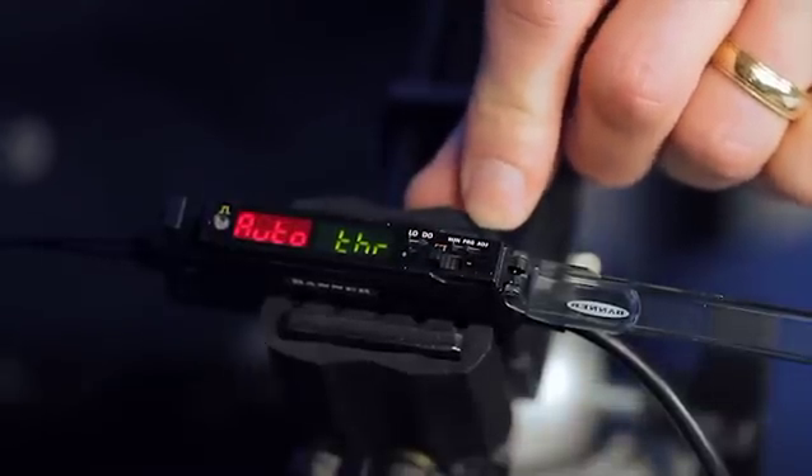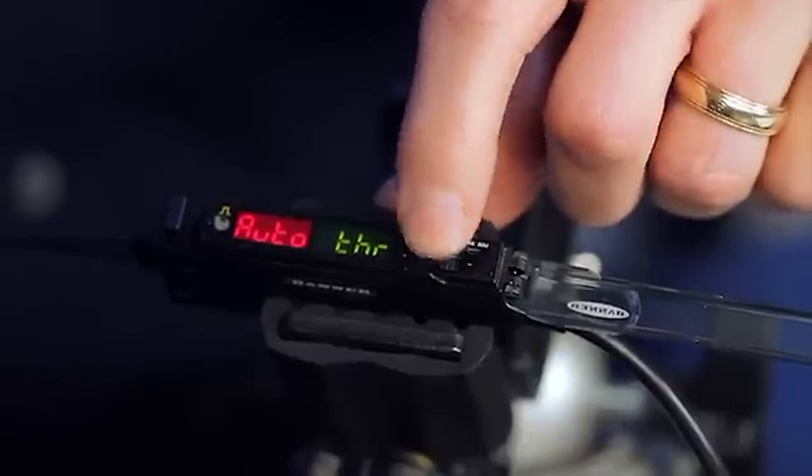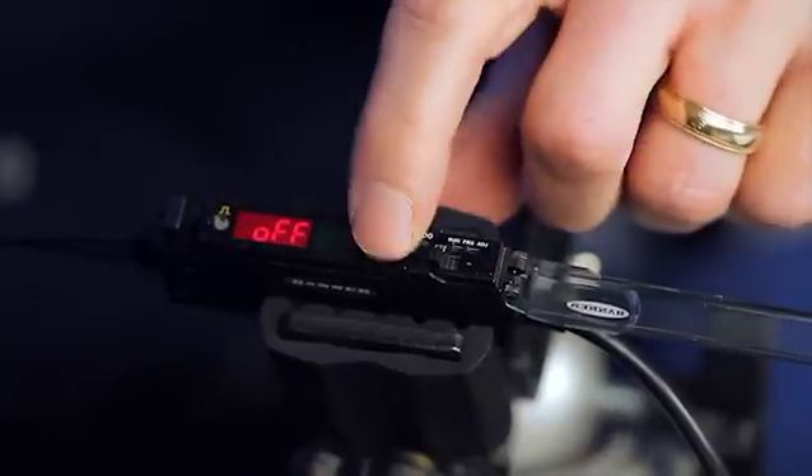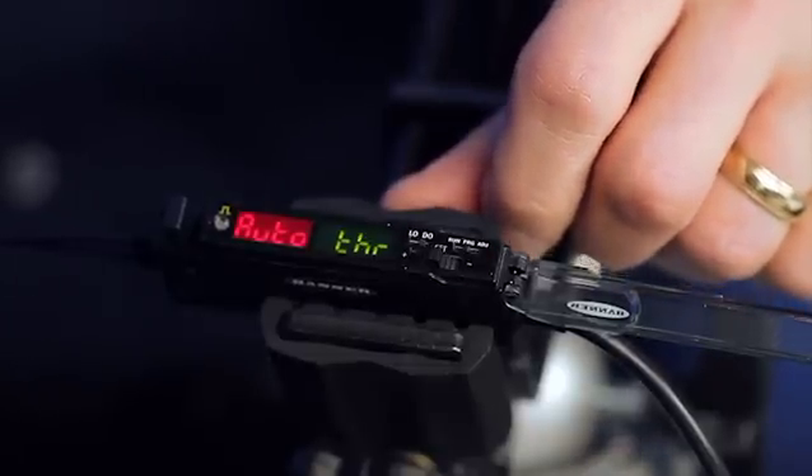A robust automatic threshold adjustment algorithm can be enabled to compensate for gradual changes in the environment, such as ambient temperature changes or dust buildup on fiber optic assemblies.